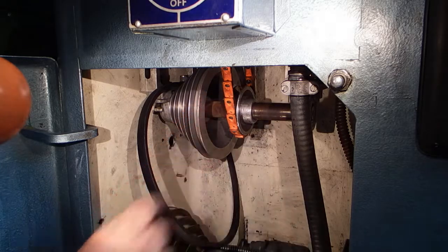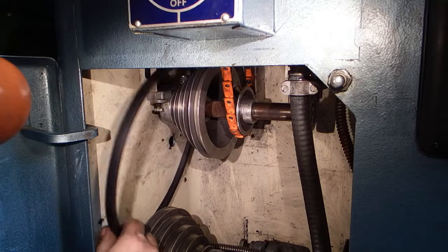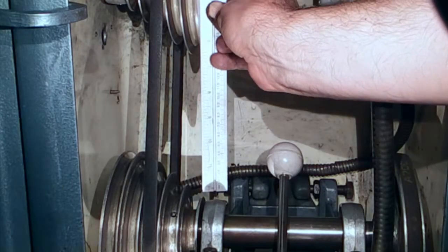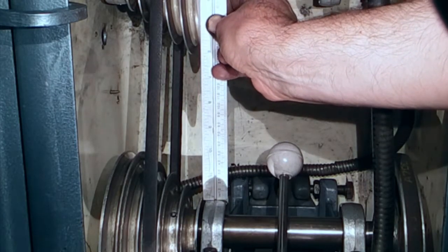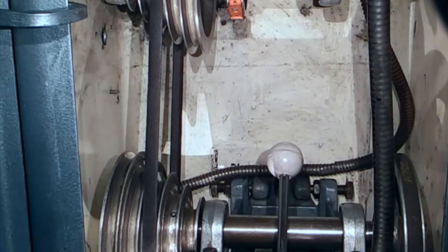Now all I've got to do is tighten the four bolts up and put the pulley on the drive. Once you've put your assembly back together, just recheck that the belts are still in line. Now I'll override the safety switch and see how it runs.